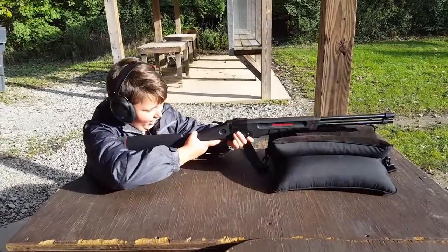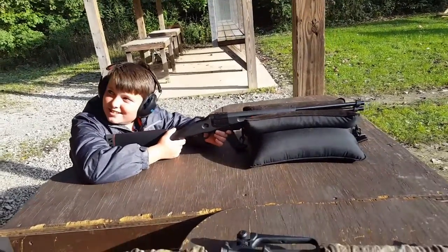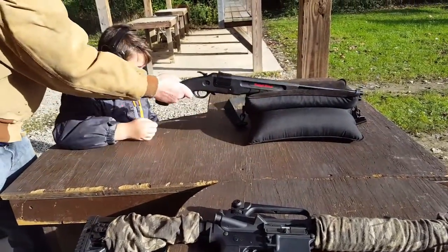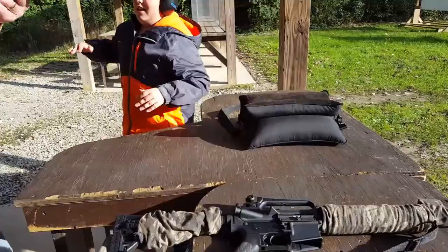That didn't hurt. That just went. That's all it did. Here, try another one. That thing, son — that thing is hopped up like a bunny.